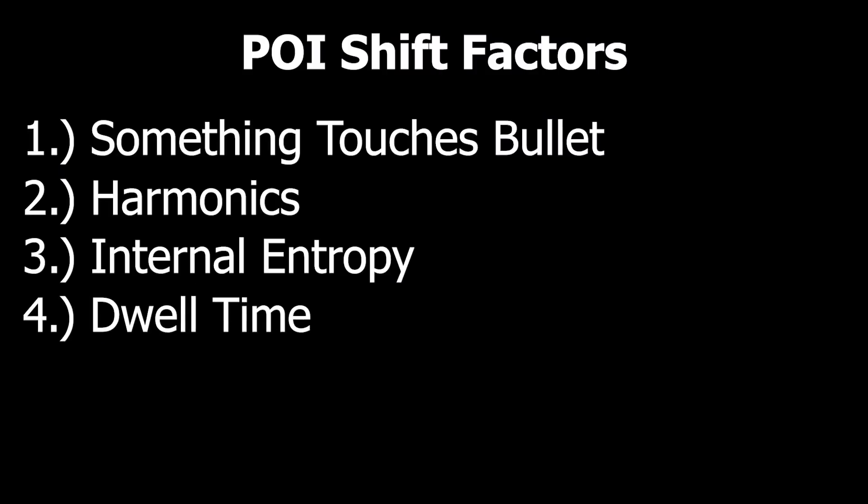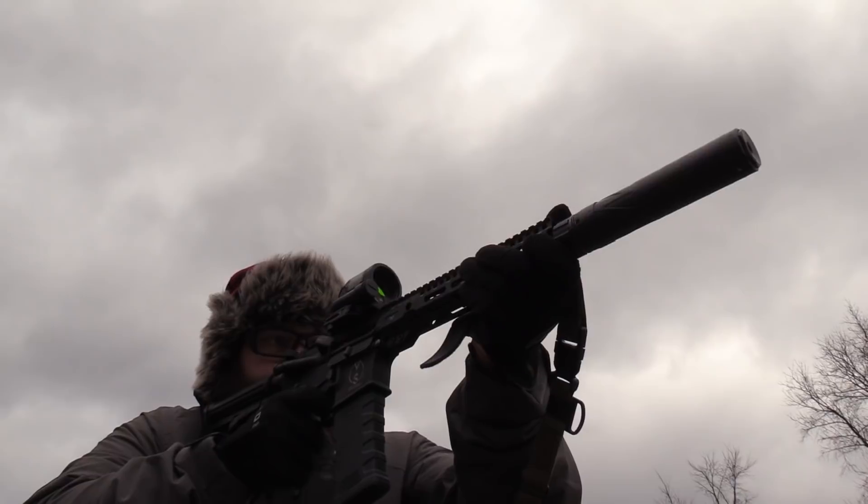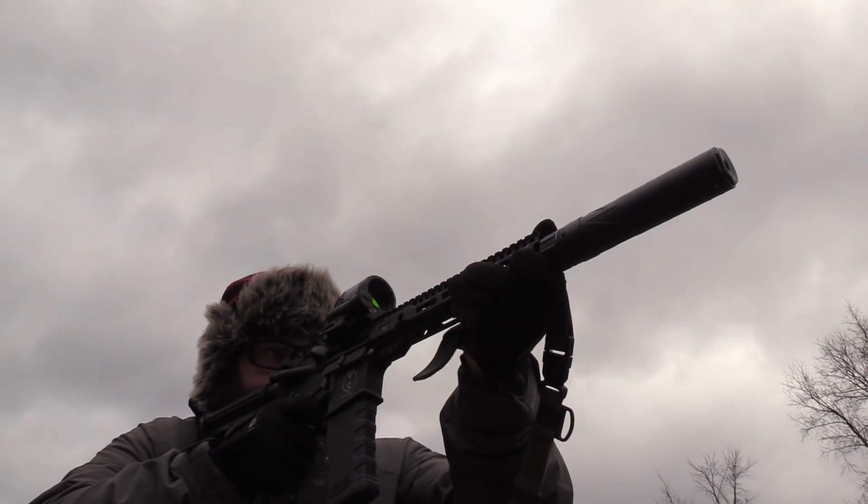Number four is dwell time. We're not going to spend much time on it because I've done multiple videos on it — I'll have those linked below. But briefly: a suppressor artificially increases the effective length of the barrel. You don't get a full additional five inches of barrel by putting a five-inch can on the end — but the powder is still burning as it moves through the can, which can impart more push on the bullet. Depending on how the can is constructed, you can see a 20 to 50 feet per second increase in bullet velocity.